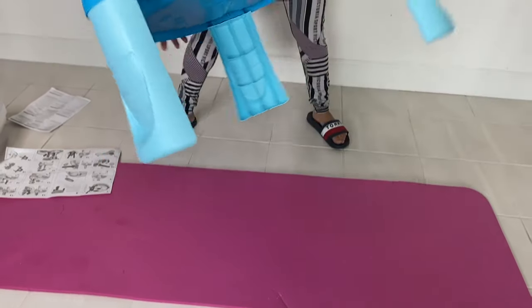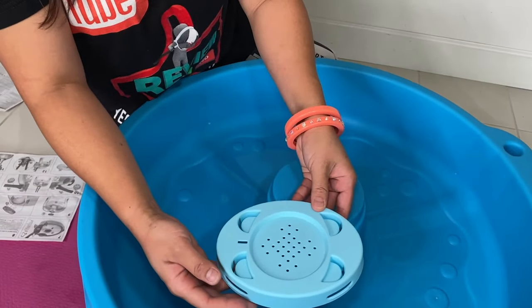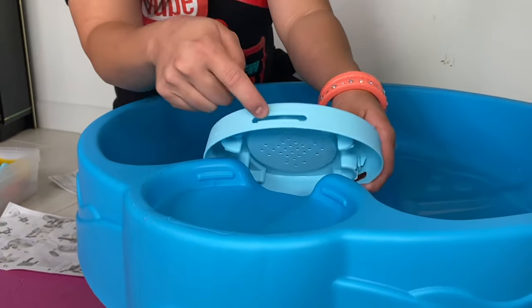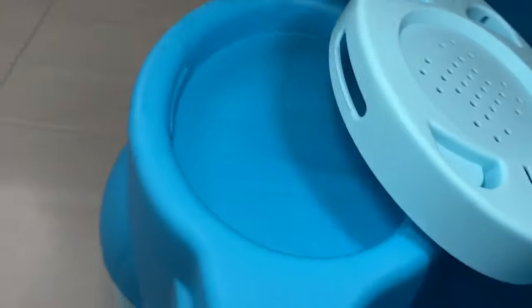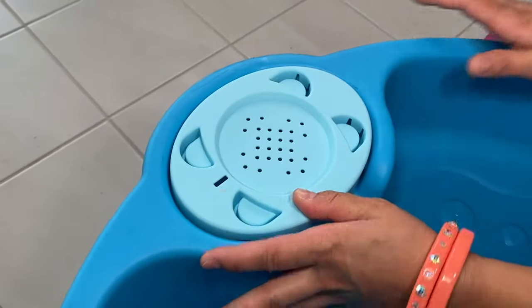Next step guys, just snap it over. We're going to grab your G, which is this strainer. You're going to put your strainer, but make sure there's an open face there and there's like a puzzle here. All you have to do is just snap it in and boom, it looks like that.